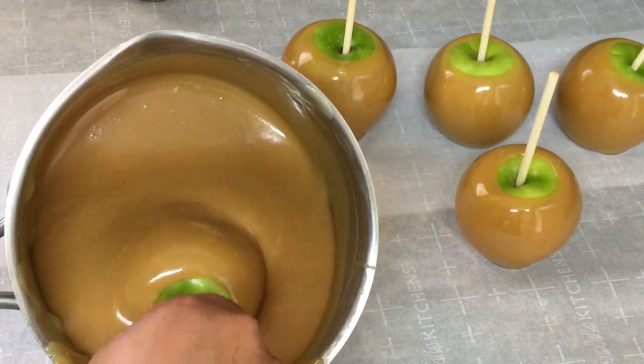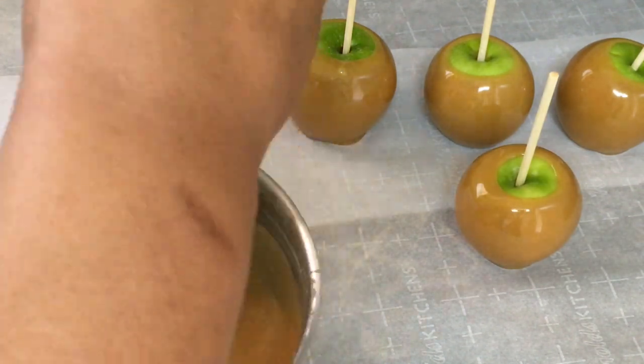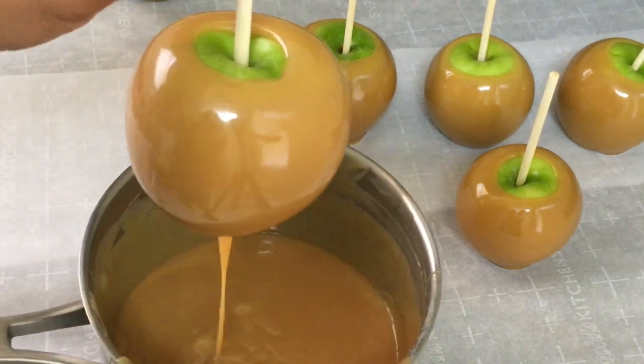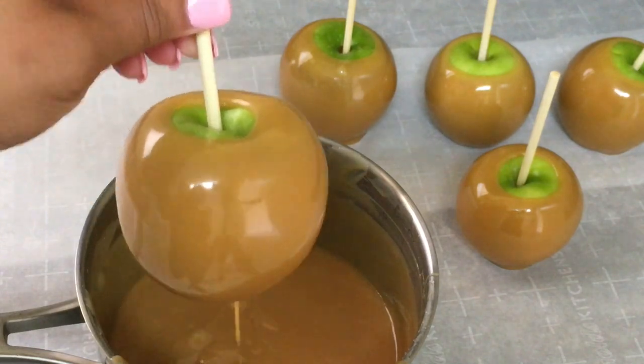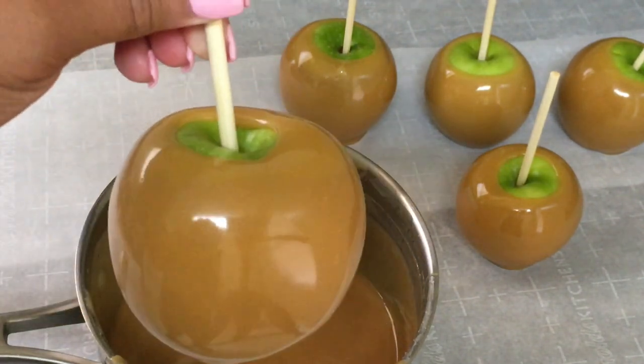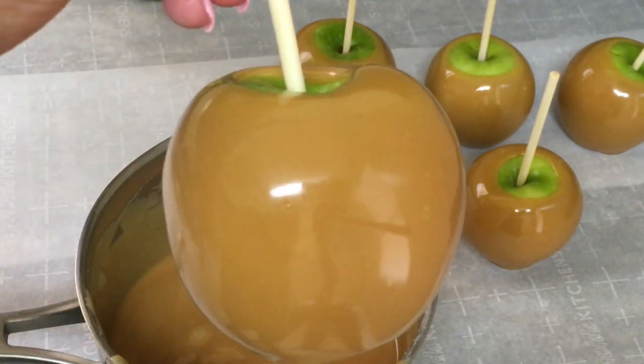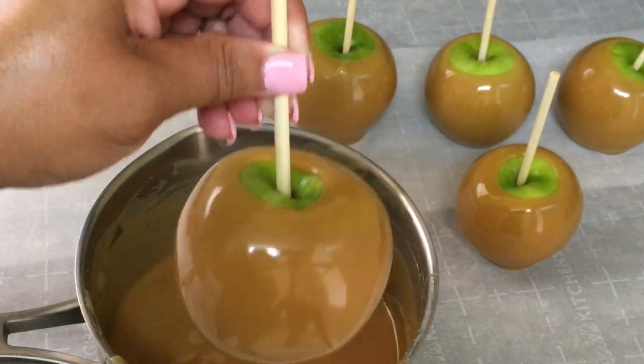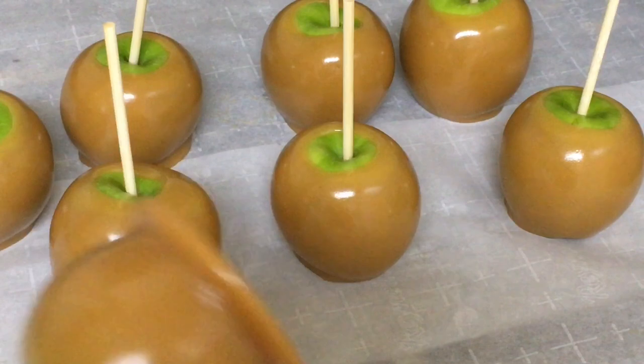Let's speed this up — I'll probably eat one or two. It's really, really hard not to eat these. So if you're making these for a customer, you better have three or four more apples to the side, because these are just that good. This one got extra caramel.